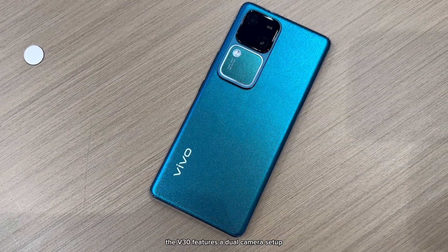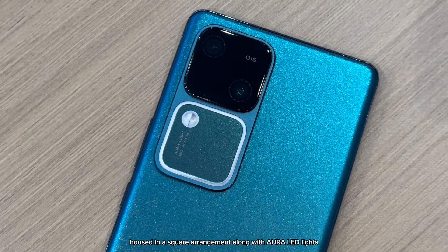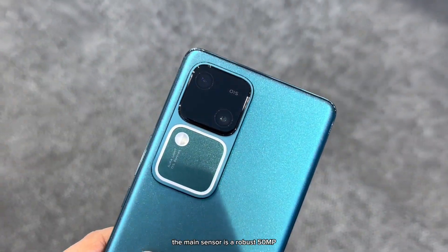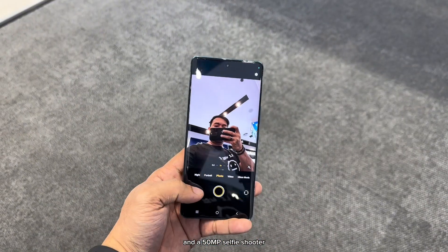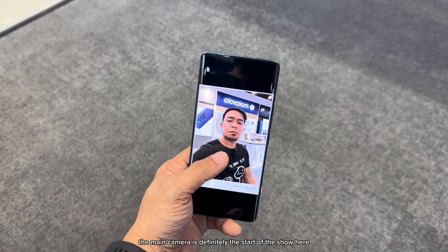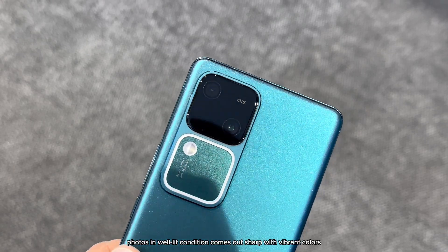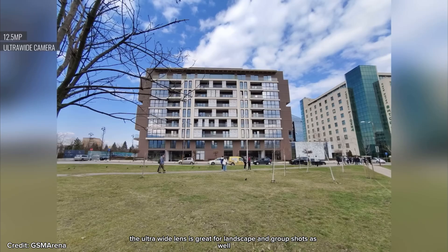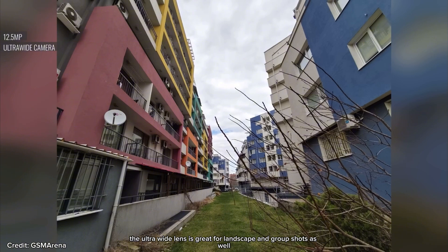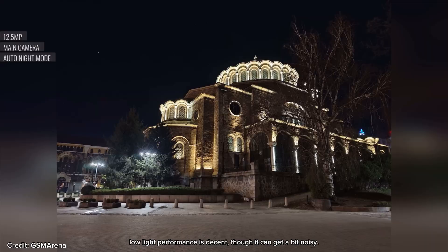One of the first things you'll notice is the new camera module design. The V30 features a dual-camera setup housed in a square arrangement along with Aura LED lights. The main sensor is a robust 50MP, paired with a 50MP ultrawide lens and a 50MP selfie shooter. Photos in well-lit conditions come out sharp with vibrant colors. The ultrawide lens is great for landscapes and group shots as well. Low-light performance is decent, though it can get a bit noisy.